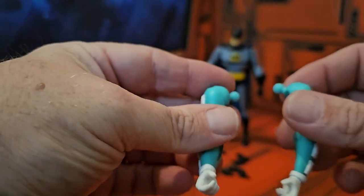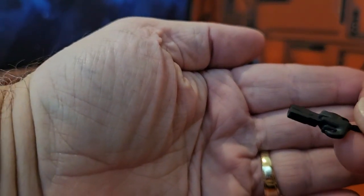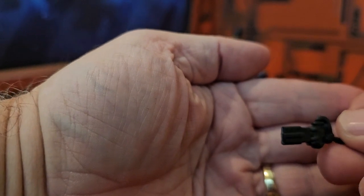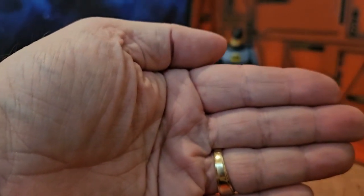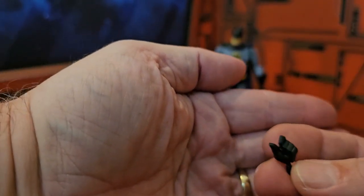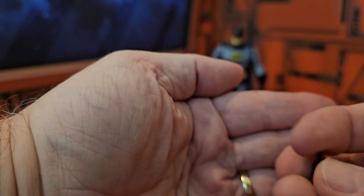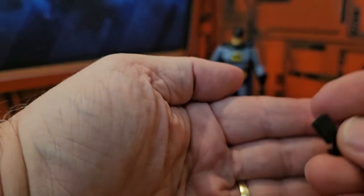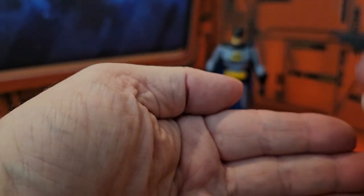Those other figures should be here shortly from Target — they were pre-ordered. Let's first look at the grapple gun with his right hand holding it, then his fist hand on the right. On the other side we have the batarang hand and a left fist, plus the grapple gun itself. And last but not least, the simple batarang from the series.